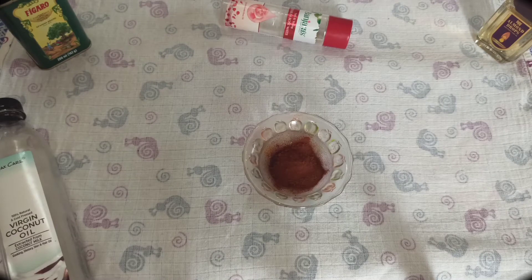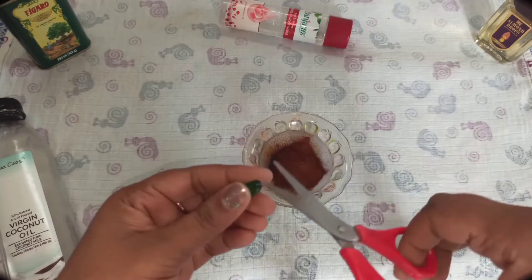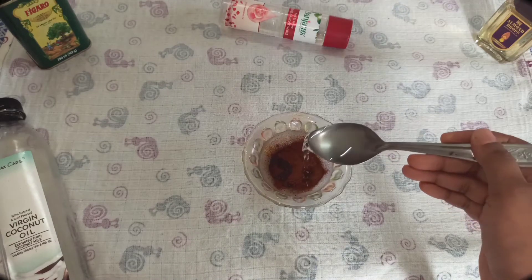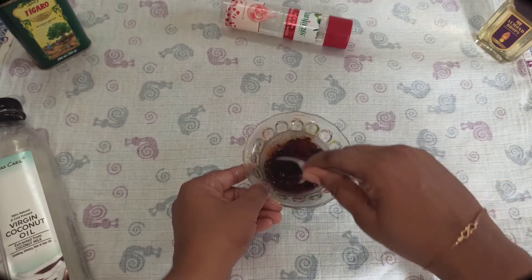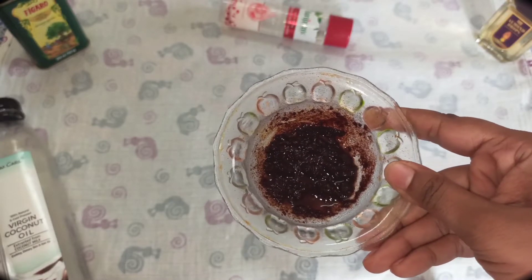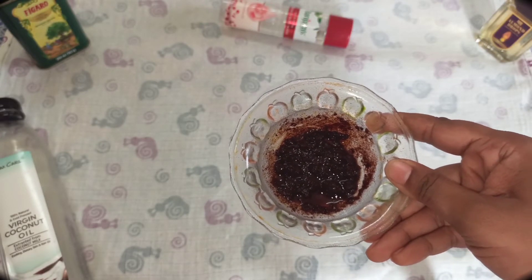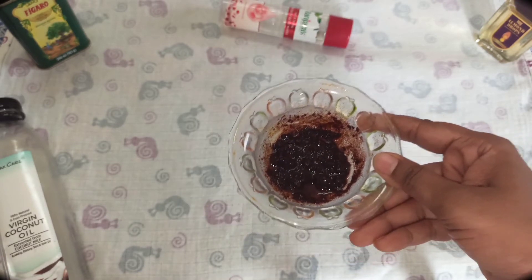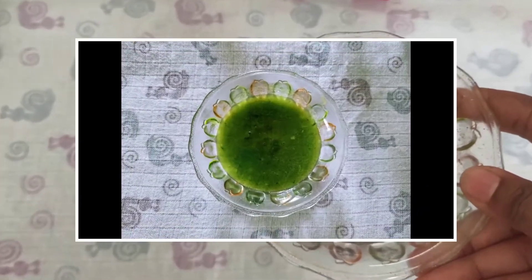Next one is coffee scrub. I am using regular instant coffee granules — two packets. Add one capsule of vitamin E and one tablespoon of coconut oil. This scrub will be helpful to balance the skin pH level and remove tan. It is also helpful for reducing acne, preventing pimples, and odd spots.